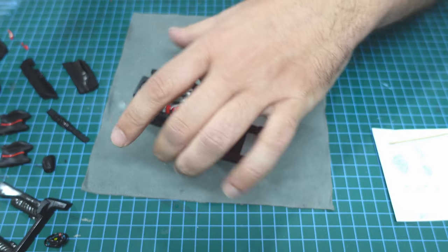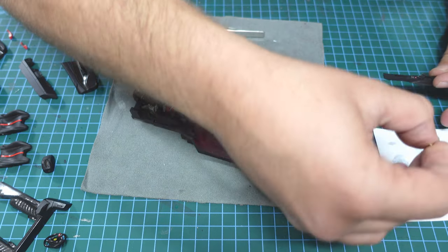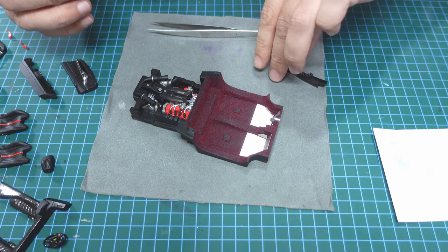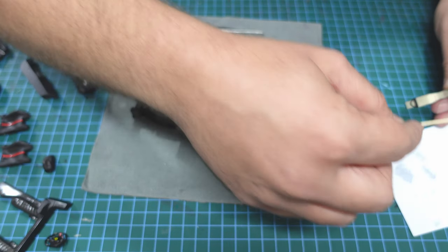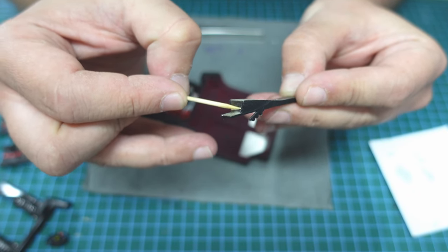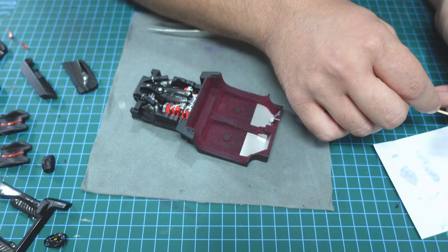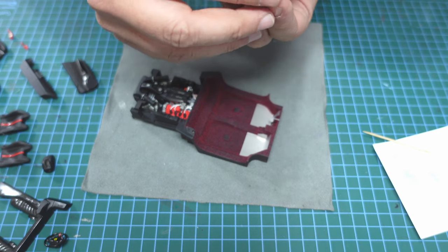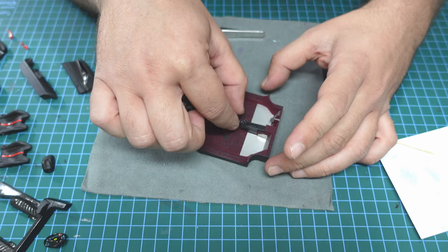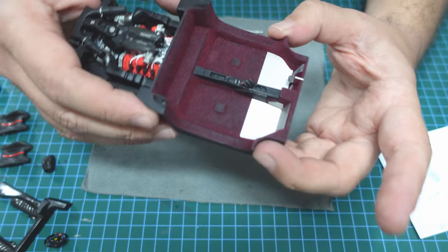Let's continue — we can glue the central console now. What I'll do is use glue in two points that nobody can see. Try to find a place to put the glue where it won't be visible. Put a little bit there and it will hold. Verify it's in place — look how wonderful it is!